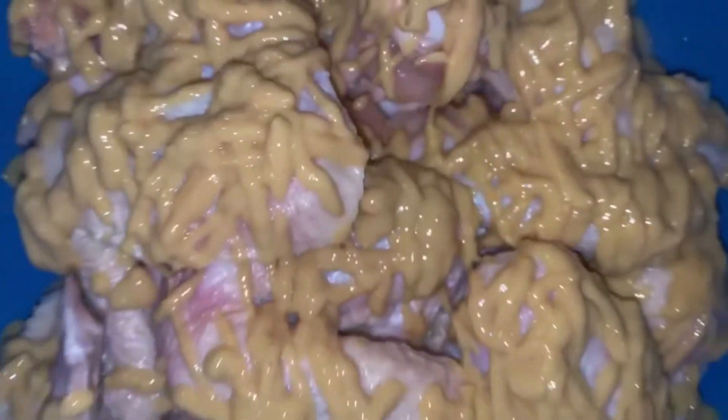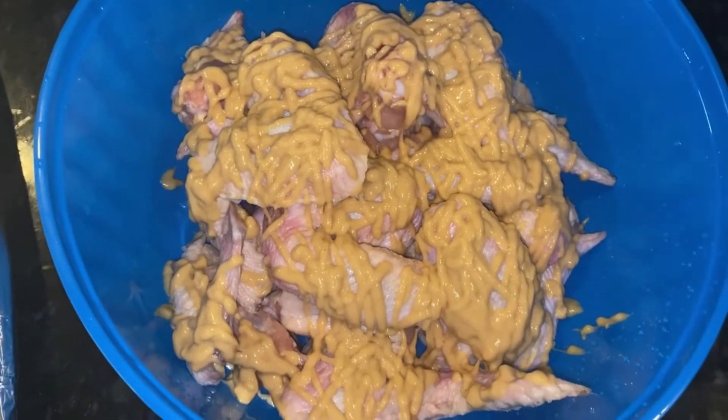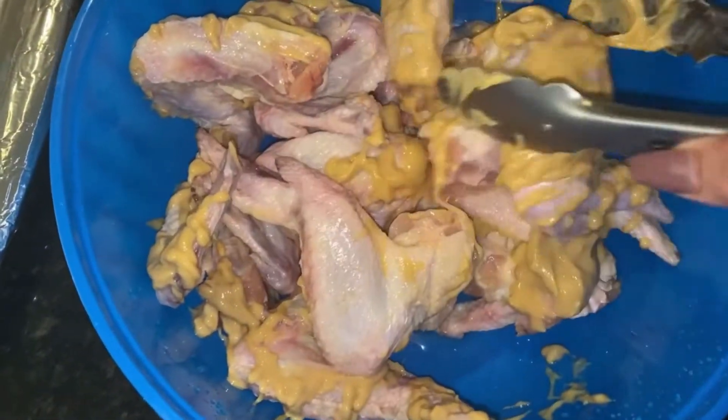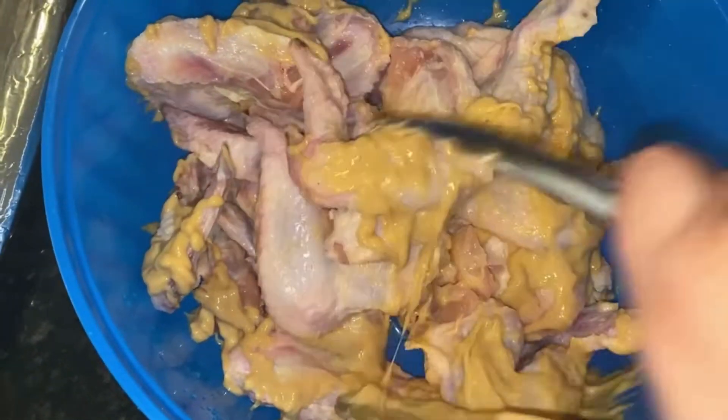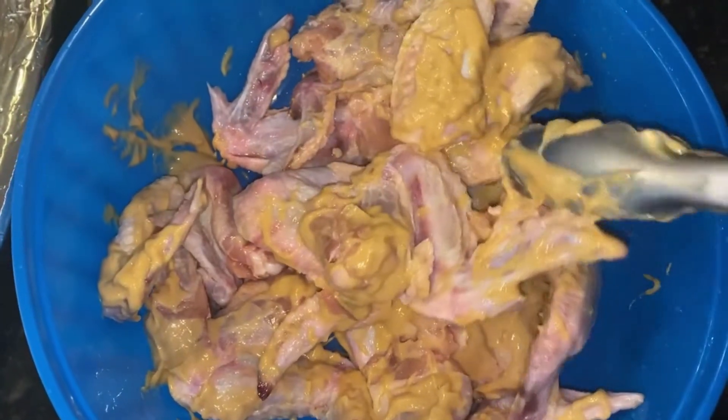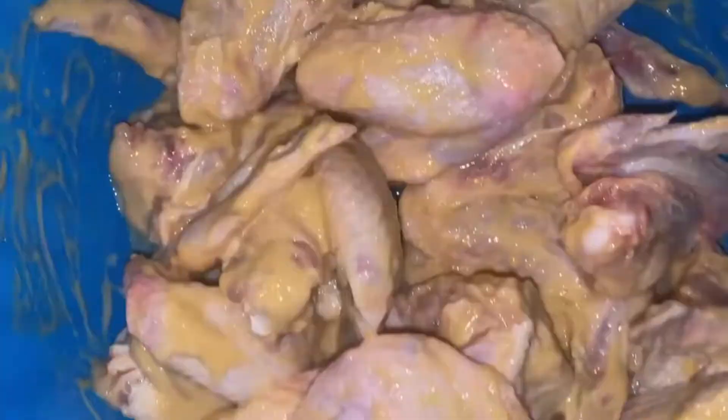First we'll start by coating our chicken wings with a really heavy coat of honey mustard. This is going to allow for the seasoning to stick. Remember to mix really well — you want to make sure that you coat them fully.